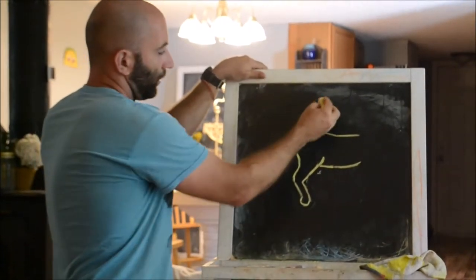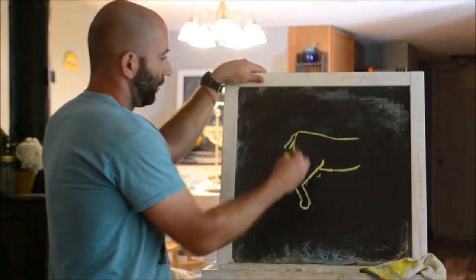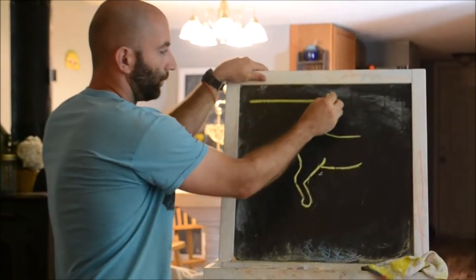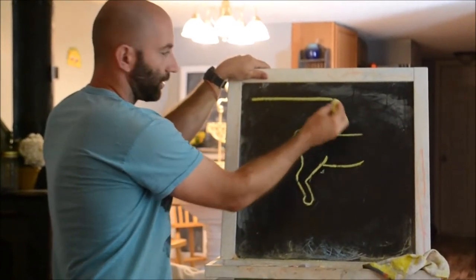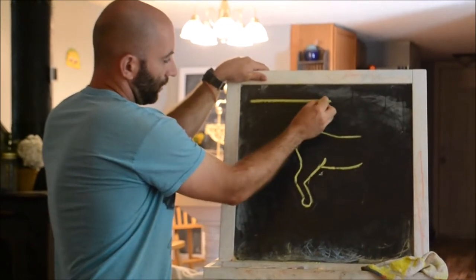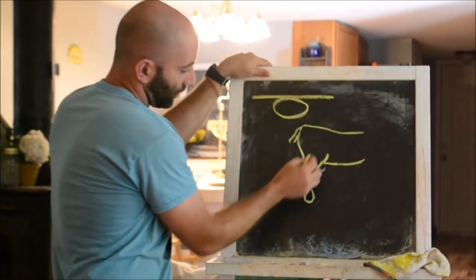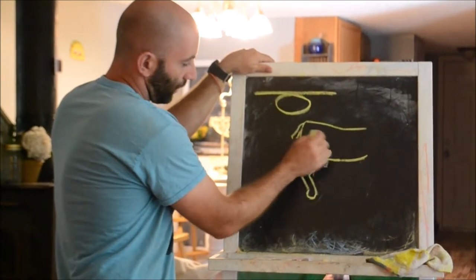This is the Schroeder-Thomas split. Basically you take a metal, like an aluminum rod, maybe like half inch thick, and you're going to bend it so that it's got a loop in the middle. You're going to slot that over the hip of the animal.